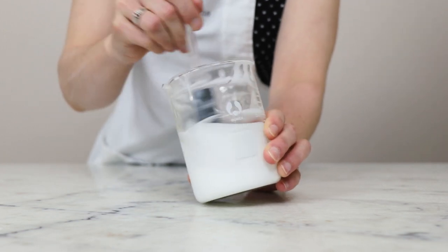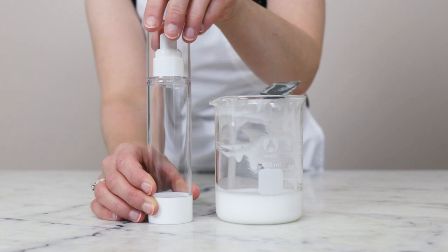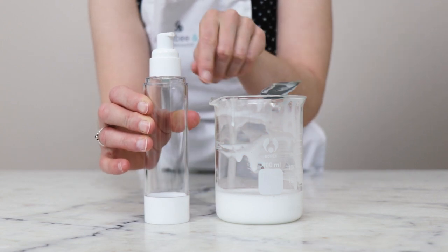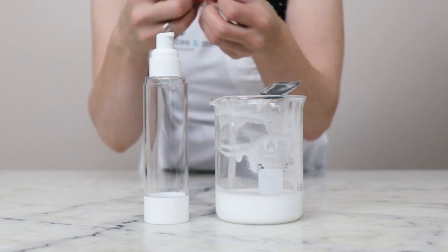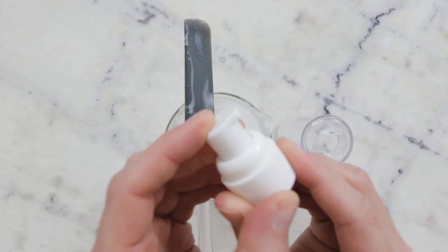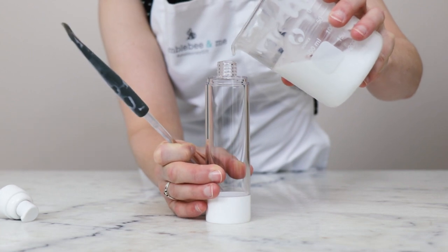Once everything is nice and uniform, all that is left is packaging up this gorgeous summer solstice body milk. For packaging, you're going to want to use something with a relatively small pump dispenser, or something with a turret cap would work well. This is very runny, so if you put it in a normal lotion pump, you're going to have a big sploosh. This is an airless pump bottle from Yellow Bee with a treatment pump cap.